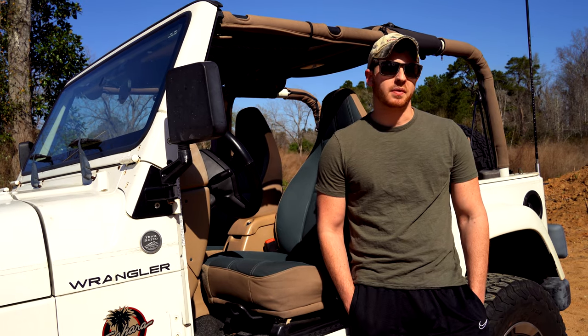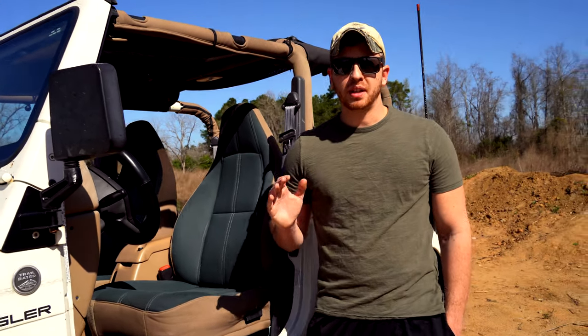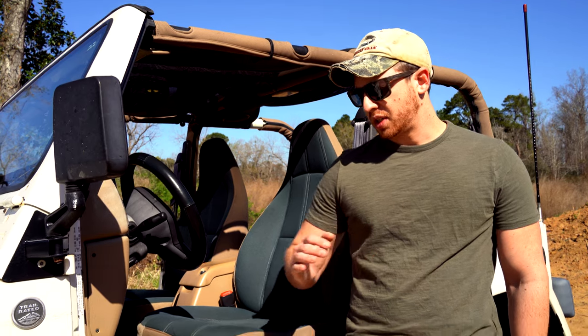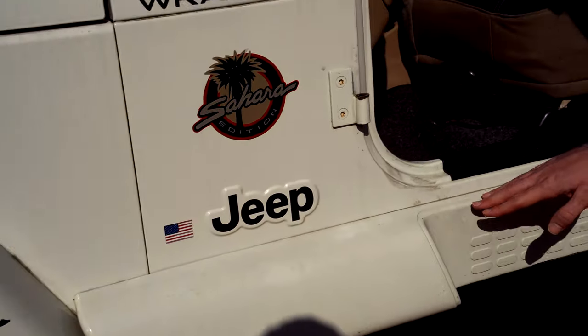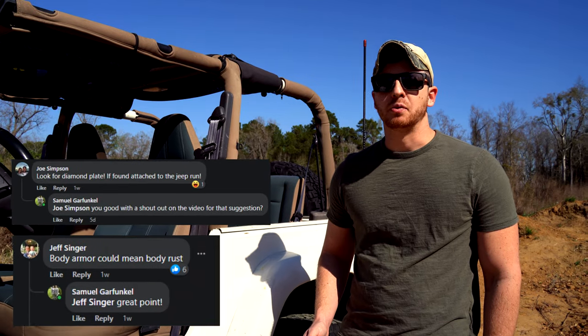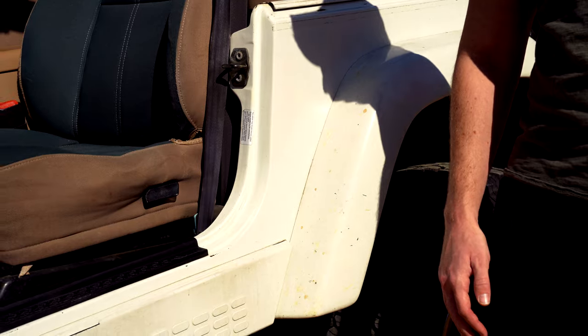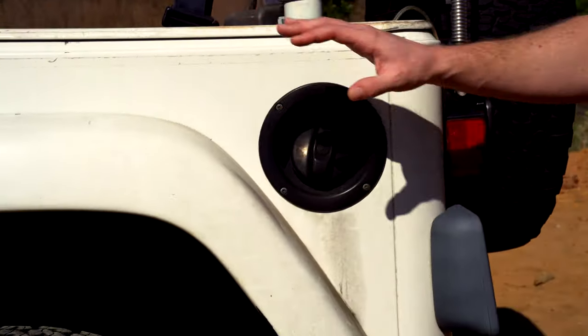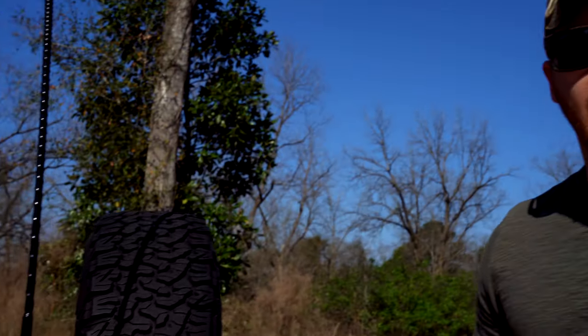We're going to continue talking about rust. This is where the buyer might try to be deceitful - there's going to be more hidden rust in this section. When people put bed liner on the outside of their vehicle, a lot of people don't do it to look cool - they do it to hide bad body work, rust, et cetera. You're going to want to look right here at the rocker panel. If there's diamond plating or some sort of body armor, they might be trying to hide rust, so always look around it. You'll see the same thing on the back of the tub. This is all cosmetic stuff - it's not make or break - but you want to pay a fair price if there is rust.